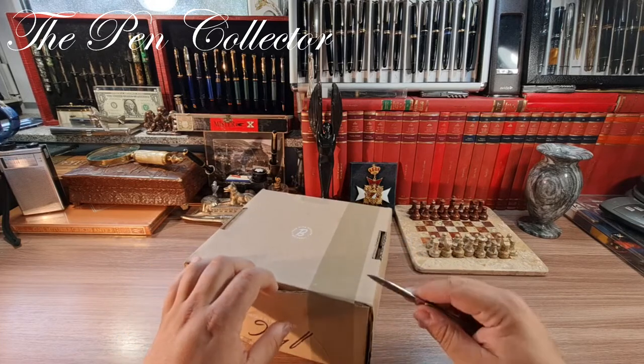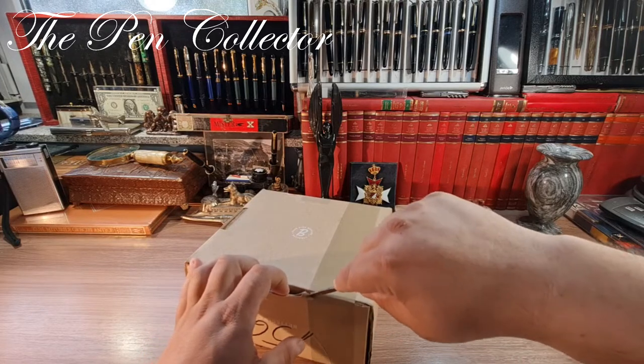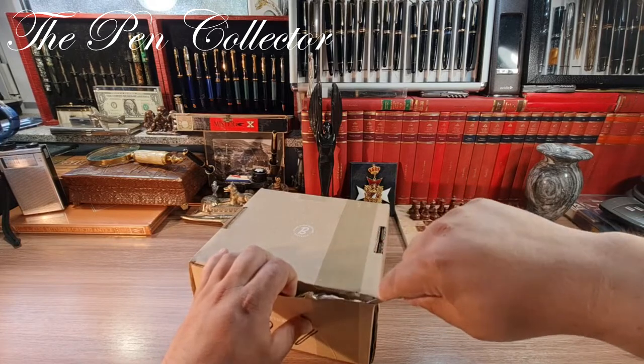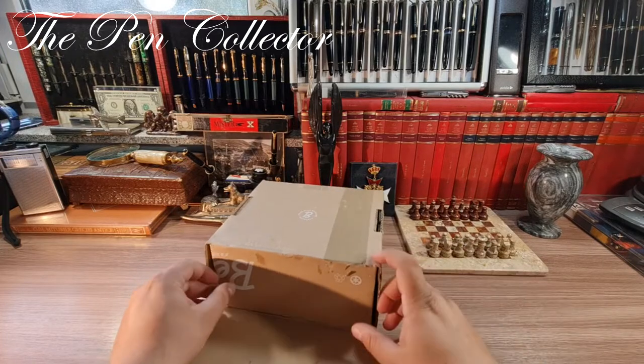I've seen these beautiful items only in pictures and I'm very curious to see how they look in real life. I'm trying to cut here — and it opens quite easily from this part.